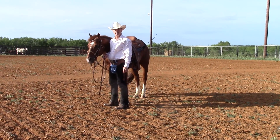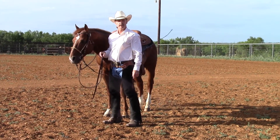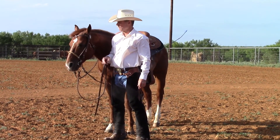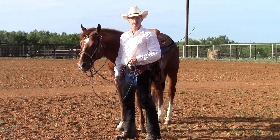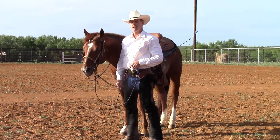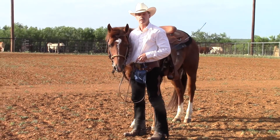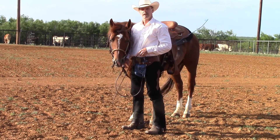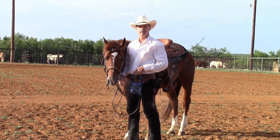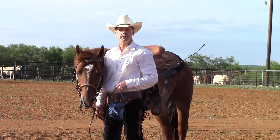Hi folks, Dale Fredericks here. Today we're going to talk about setting the pivot foot when you're making a turn on the hindquarters. Let me give you a little background information about this horse. This is a four or five year old stallion — he's cutting horse bred. He was started, I'm assuming, as a two year old, and he was injured, then put on the shelf and changed hands several times. Recently a roper bought him and asked me if I'd ride him for two weeks.